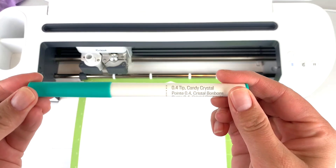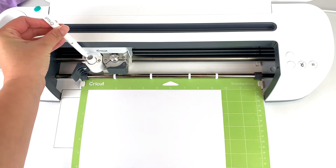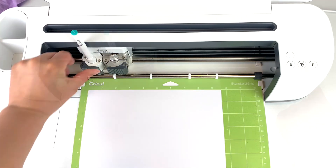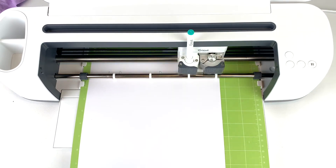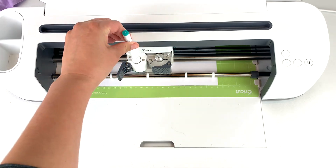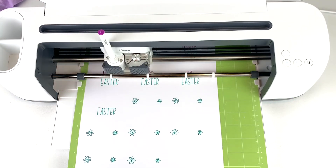Now that the tricky part of Design Space is done, here comes the fun part. Just open up clamp A and put in the marker color of your choice. Push down until you hear the click, load in your mat, and press go. If there's more than one color in your design, your Cricut is going to prompt you to tell you when to take out your marker and change it for the next color.